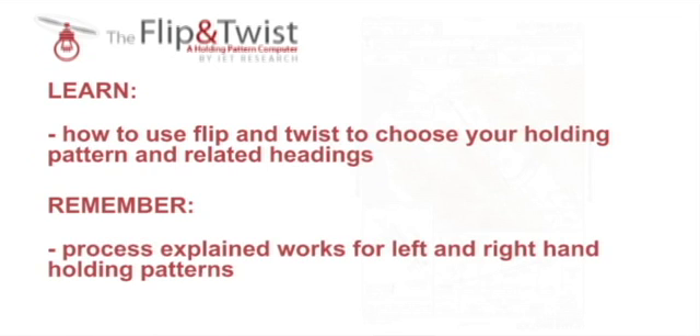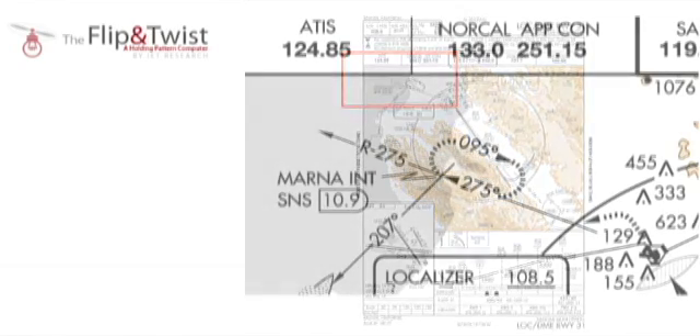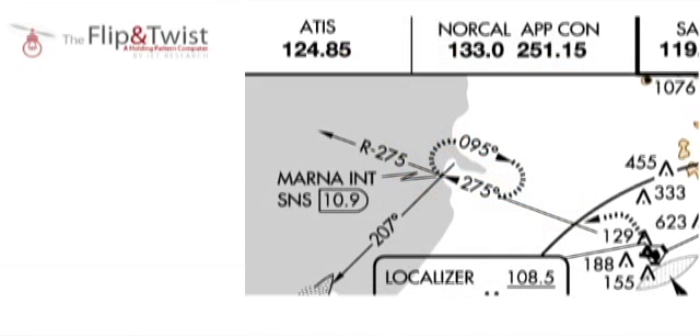Keep in mind the same Flip and Twist process used for the right-handed holding pattern shown in this video can be used for left-handed holding patterns as well. To start, I have here a typical flight map with a holding pattern in the top left corner. We can see the oval that represents the holding pattern as well as the VOR station and radio that establish the holding pattern's location and orientation. Alternatively we could have an intersection, but throughout this video I'll be using the VOR point and radio.